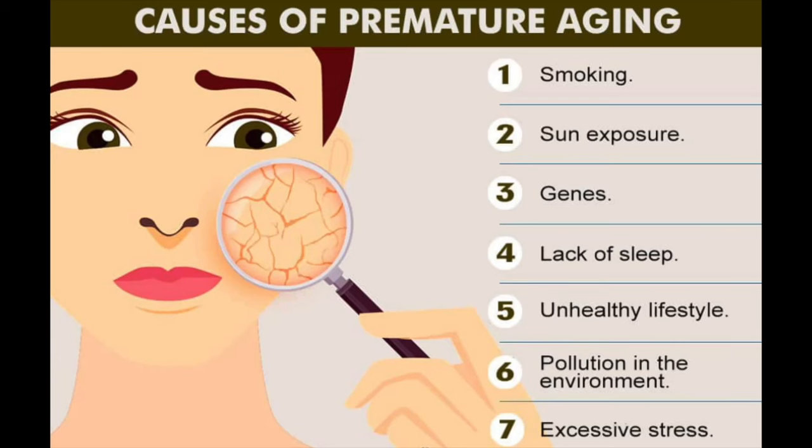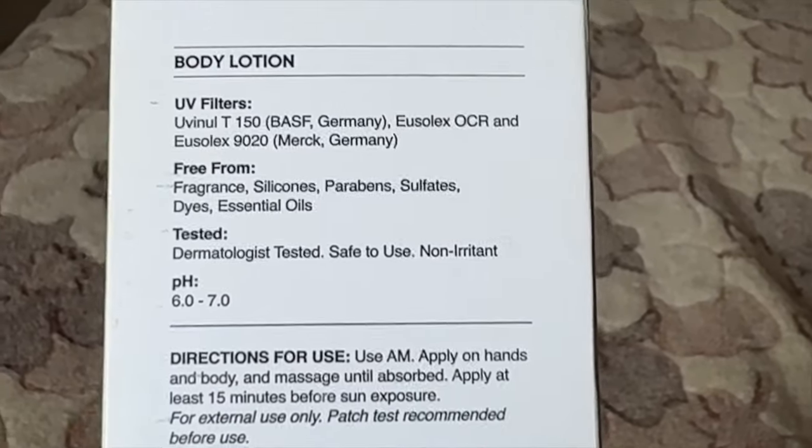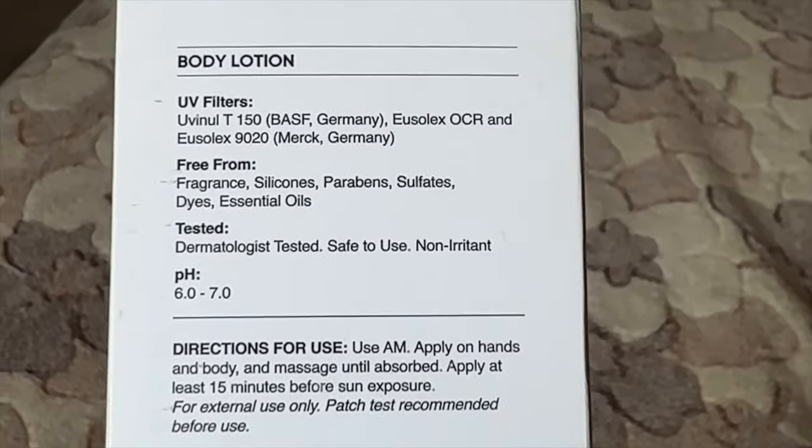Which is basically what a sunscreen does — protecting against premature aging is a key property. If you regularly use sunscreen, you'll be protected from premature aging; you won't get wrinkles and pigmentation on your skin very early on in life. So that is what this moisturizer is claiming to do. Apart from that, it is free from fragrance, silicones, parabens, sulfates, dyes, and essential oils.